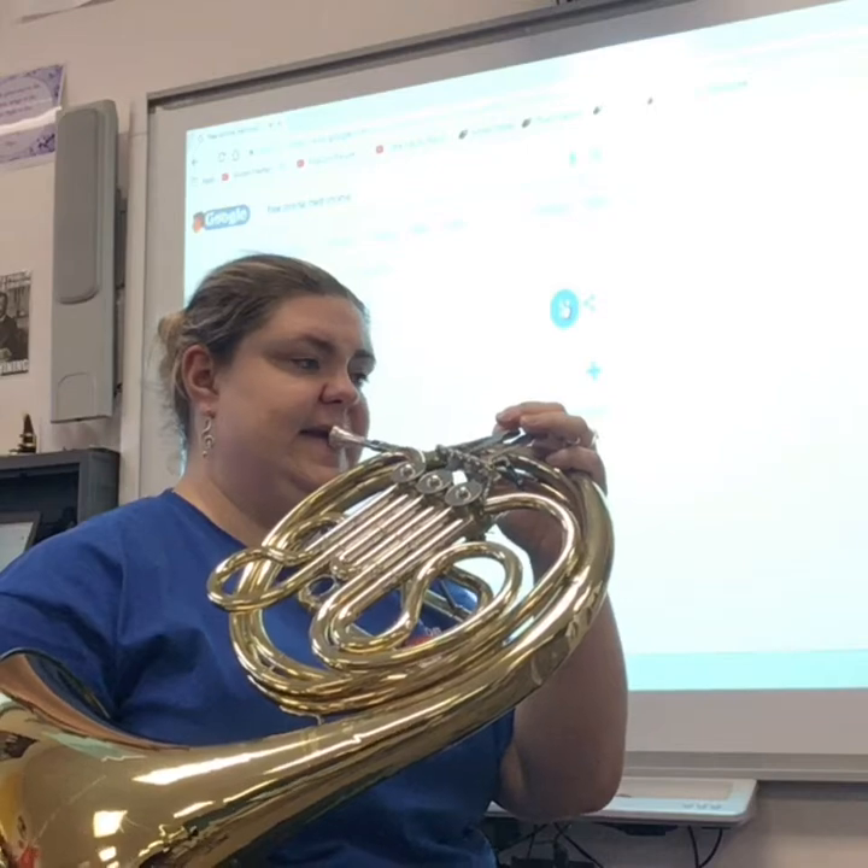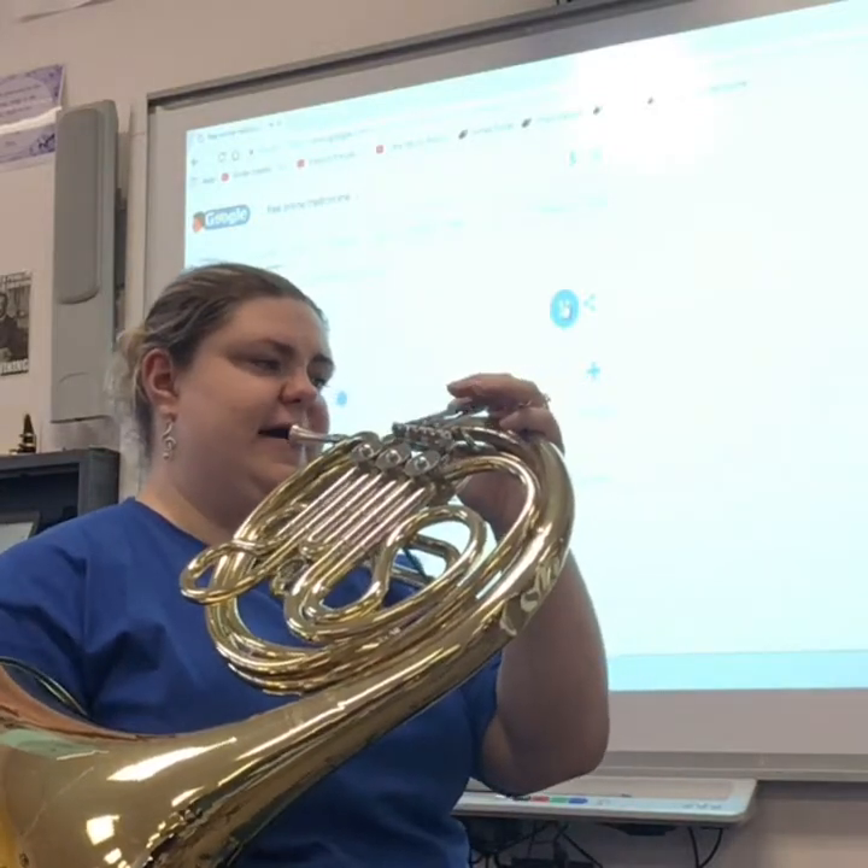There we go. One, two, beginning — rest. One, two — rest. Ready, go. [counting continues] One, two — two — three, two — ready, go.